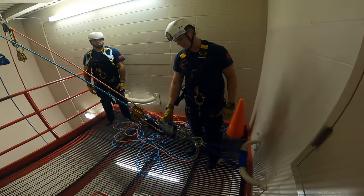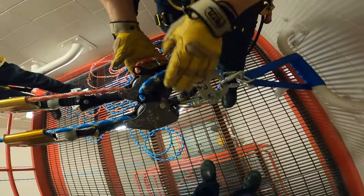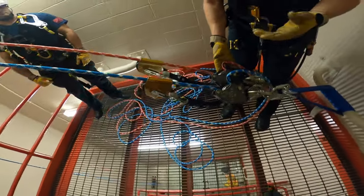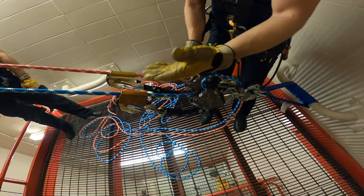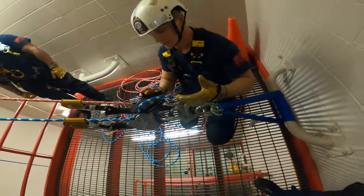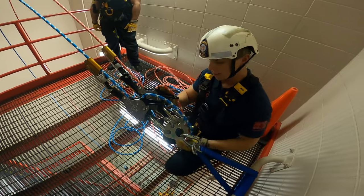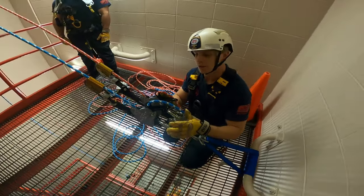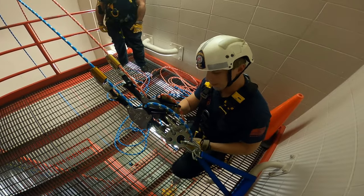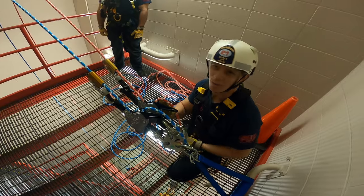Another way these clutches can be used is in a twin tension rope system. As you can see, we have both clutches rigged through our anchor plates with the blue and red rope on each. We also have two ASAP Locks run out in front of each rope as an added layer of safety — this isn't always necessary, but if we have them, we use them. The gold standard is still to have a tailor — someone besides the clutch operator who feeds rope through. It doesn't take a lot of friction to stop the rope, especially with a lighter load.